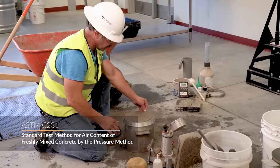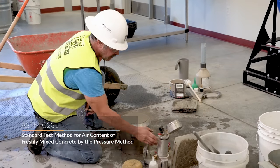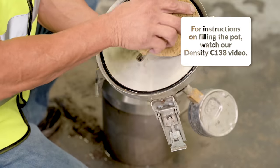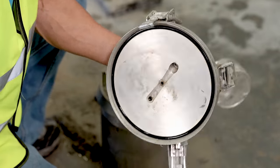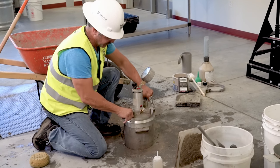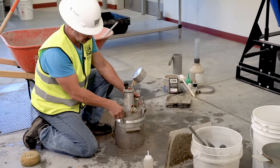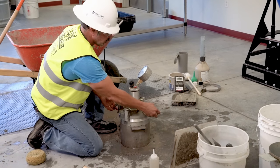After completing the strike off and cleaning of the lip of the air pot, you want to ensure that the seal on the top of the pot is moist. Give it a slight twist to ensure that you don't have any aggregate stuck between the lip and the seal. You're going to lock your clamps down two by two.